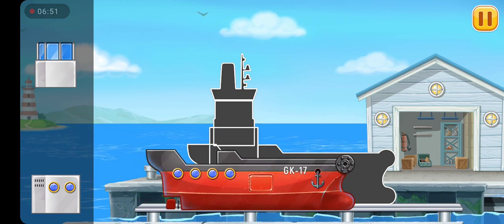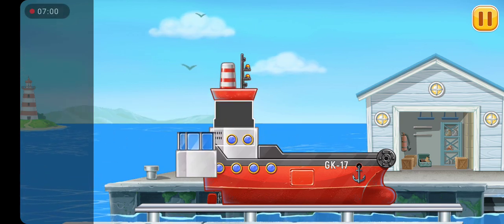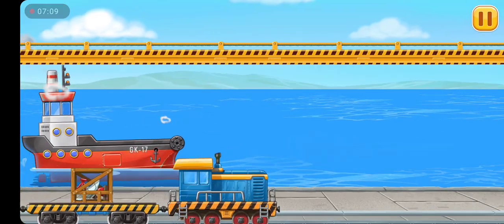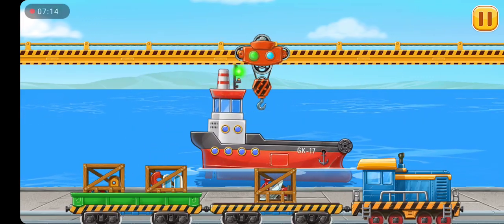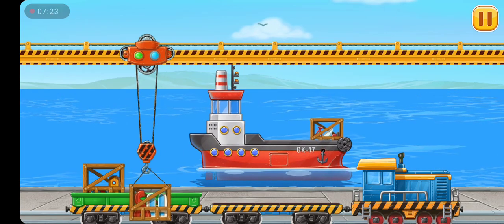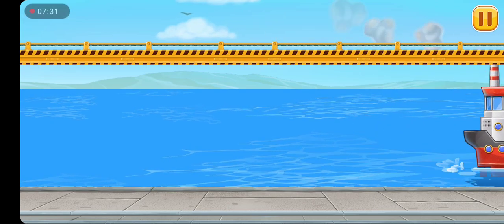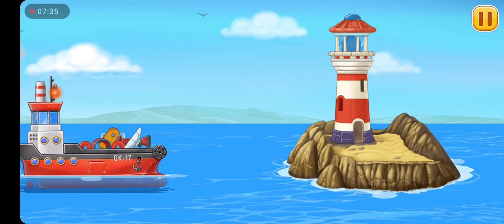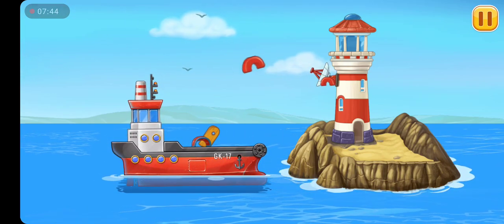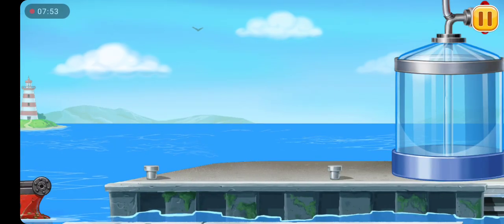We have to assemble the red barge. Hooray! And now let's load the materials into the red barge. Keep up the good work. Let's add the windows and doors. Now we need to wash it clean — red barge.